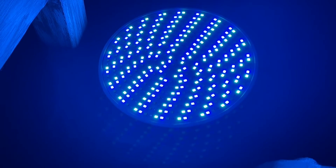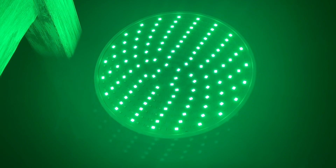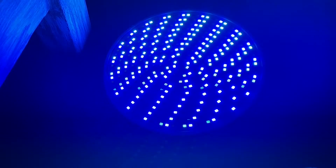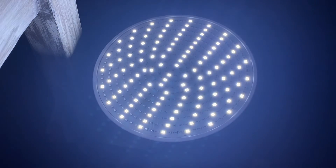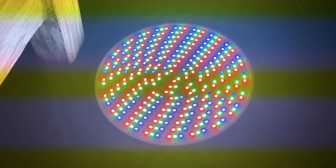This light will definitely give your pool some additional fun. It will light up your pool and give you a fun experience. If you are looking for a good light that is able to change colors with the remote and give you lots of options, this one is a good choice.